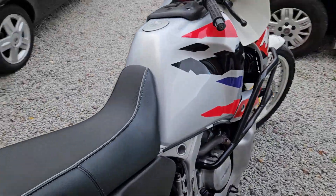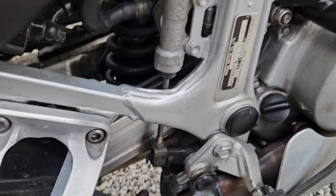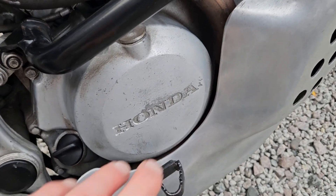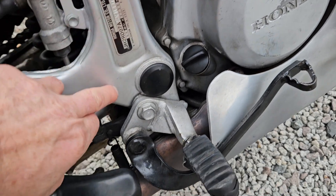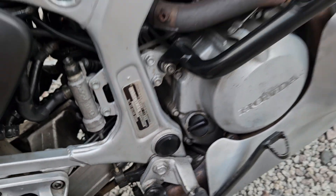This bike's original exhaust is in really lovely condition. The swing arm is really nice, engine paint is better than most. The frames do all corrode but this one is really nice.